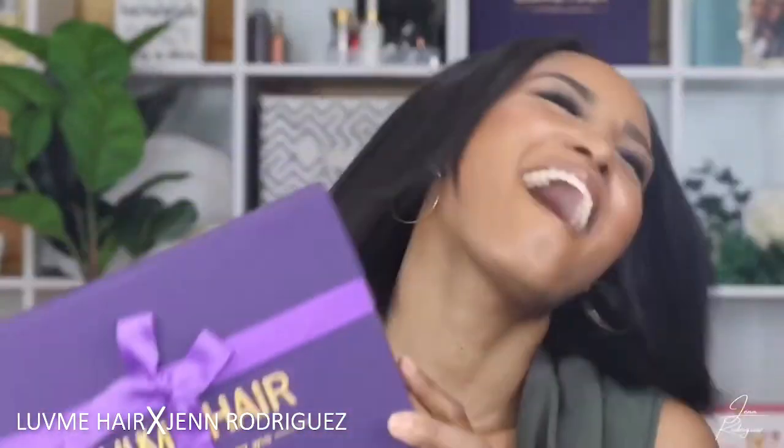Today I am giving you another Love Me Here review — I am really excited about this, you guys. I'm going to give this bob revamp a try with the clip-ins they sent me, so we're going to give those a review real quick and kind of get an idea of what we've got going on. Let's get into it!